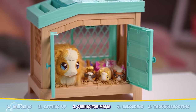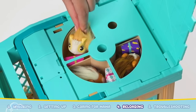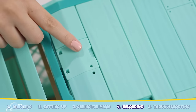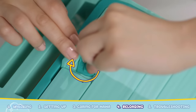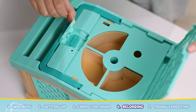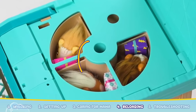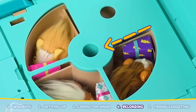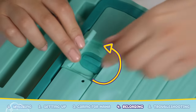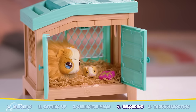Your adorable guinea pig family is now complete. You can repeat the magic with Mama Surprise by reloading the babies into the hutch. Locate the cover lock door at the top of the hutch. Open the door and turn the dial 90 degrees to unlock it. Lift the cover up and you will find the compartment for the babies. Place the guinea pigs into each slot just as you see on the screen, making sure the tapered end of the gift box is facing inwards towards the barrel of the hutch. Close the lid and turn the dial 90 degrees counter-clockwise to lock it.